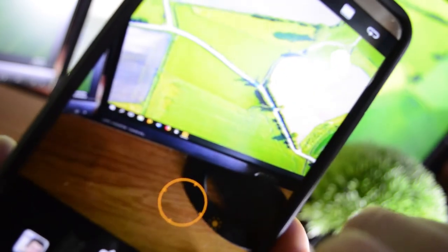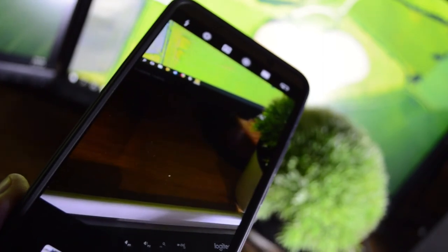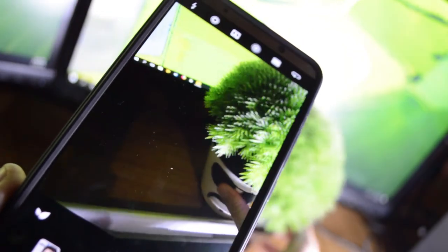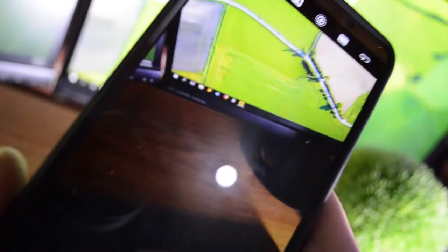Wait — I forgot to mention the AI chip. This is the first phone in the world with a dedicated artificial intelligence chip, and it has not improved my life in everyday use at all. All it does is recognize things on the camera like plants, cats, and dogs. I don't have a cat or dog, but I do have this fake plant — and it can't even tell the difference between a real one and a fake one. Okay, now I'm done — bye.